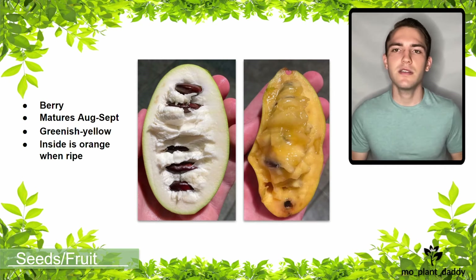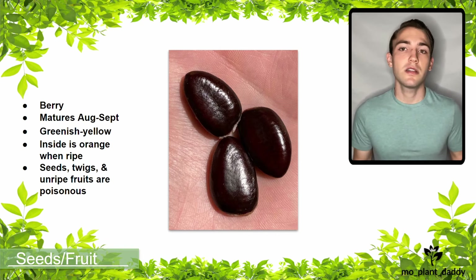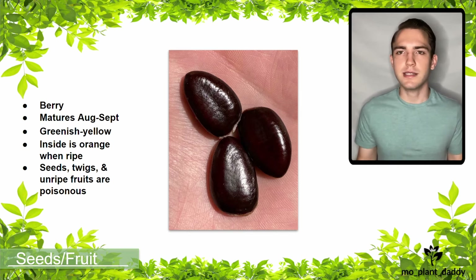It is important to make sure that you have a ripe pawpaw because the seeds, twigs, and unripe fruit are poisonous to humans. The seeds themselves are large dark brown seeds. Each pawpaw will have on average about 2 to 15 seeds depending on the size and shape of the fruit.